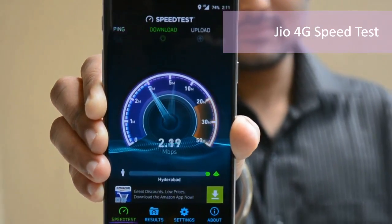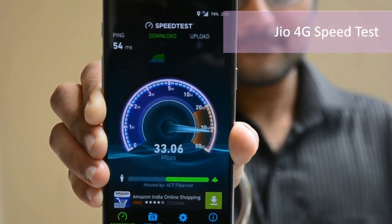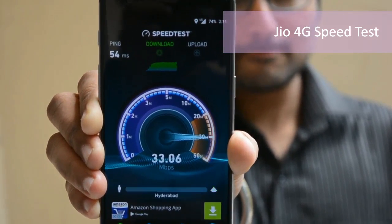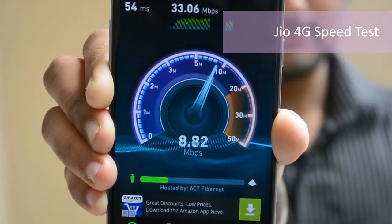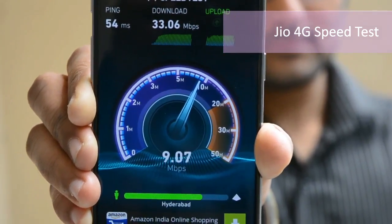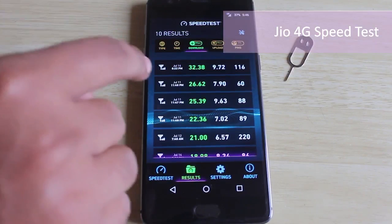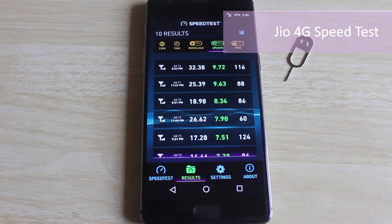Now let's go back to the home screen and start with the speed test. We already have the app installed and I've started the test. As you can see the device is getting incredible bandwidth from the network — the sort that even most broadband users in our country don't experience. We have touched a download speed of 32 Mbps. From my results history, I've conducted the tests a few times previously and the speed mostly hovers around 25 Mbps. The modem in this device seems amazing to manage such a huge bandwidth.